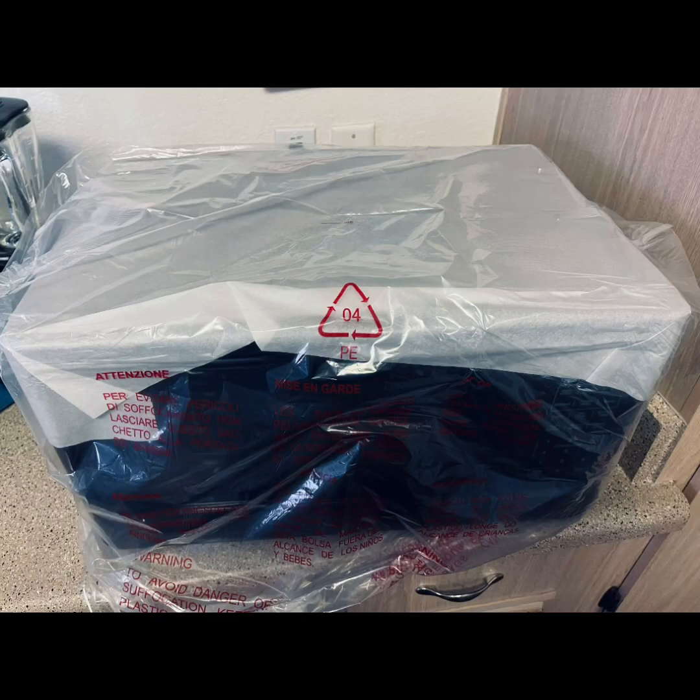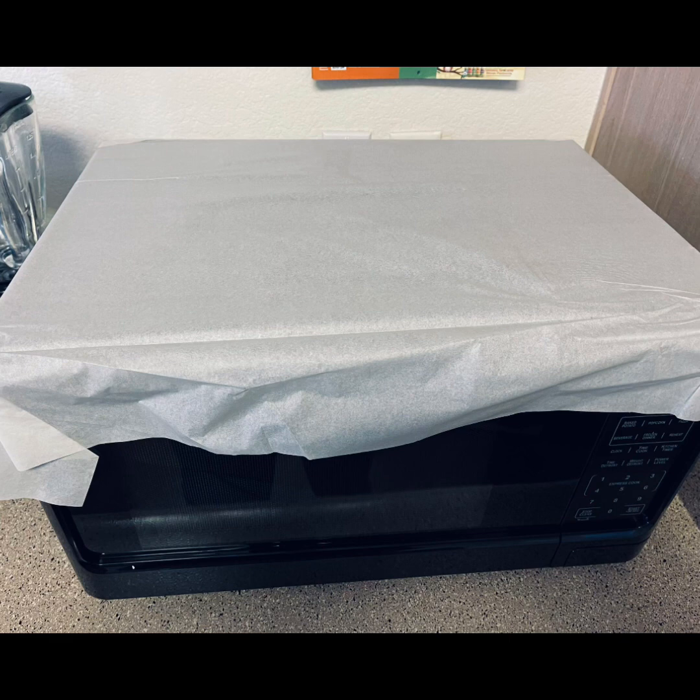Once you have your microwave and are moving it to its new home, make sure you try to leave the packaging on until it's in place, to avoid any nicks or scratches while moving it around. Then once it's in place, go ahead and start taking the packaging off. They've done a really good job covering the tops and sides of the microwave.